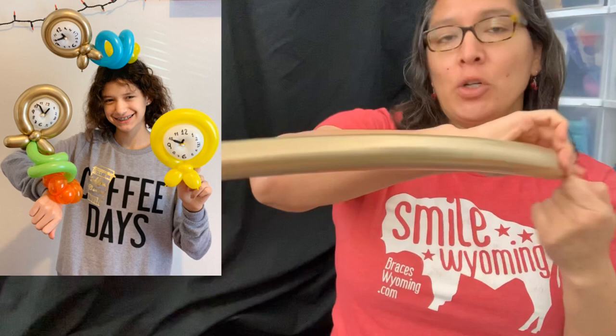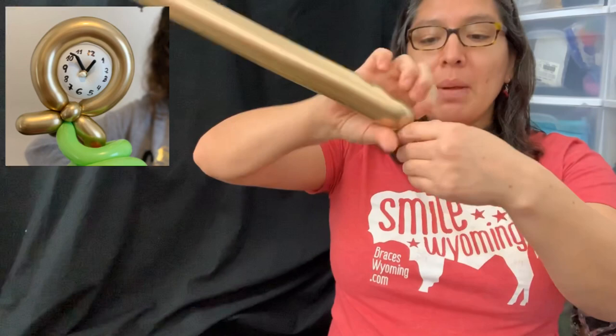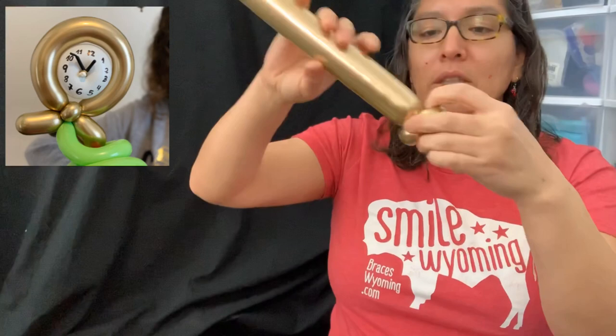You can inflate this balloon to about a three-finger tail and play with the colors you have. Now let's start. What I did here was make the stand, so it's going to be like a three-finger bubble, pinch twist, and another pinch twist.